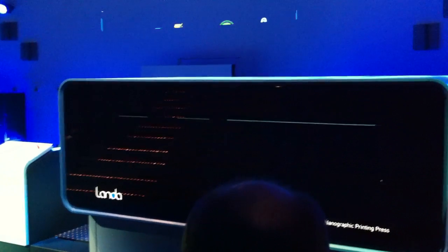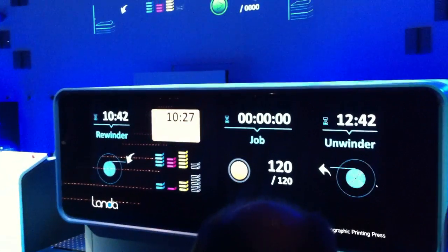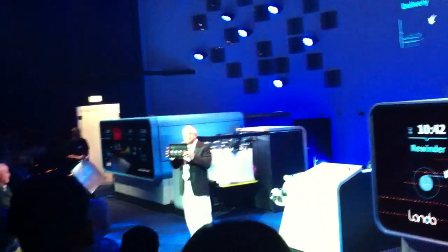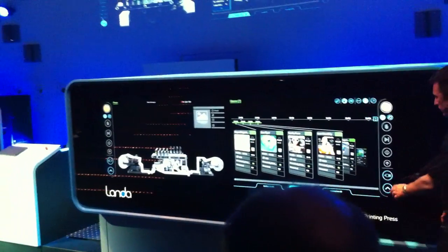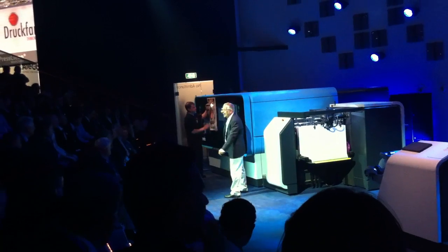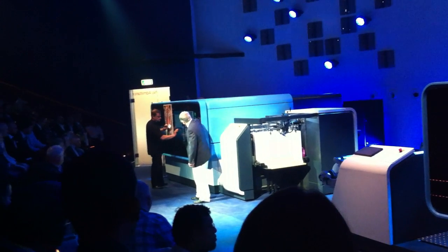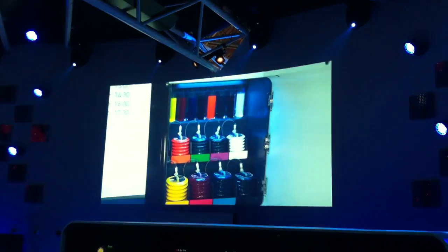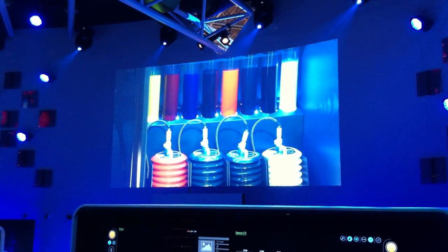The display automatically changes to the vital signs mode, allowing the operator to see what's happening with the press from up to 40 meters away while taking care of other business, or maybe even taking a coffee break. Landa Nano-Ink is provided in 15 kilogram containers that are easily replaceable by the operators and automatically diluted in the press using the customer's own water.